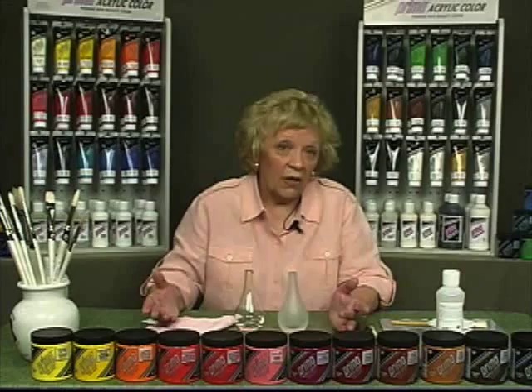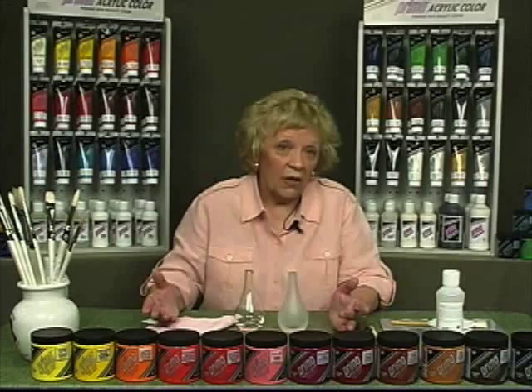The dry primed surface may then be painted with either undiluted acrylic color or with color made transparent with glass and tile medium.